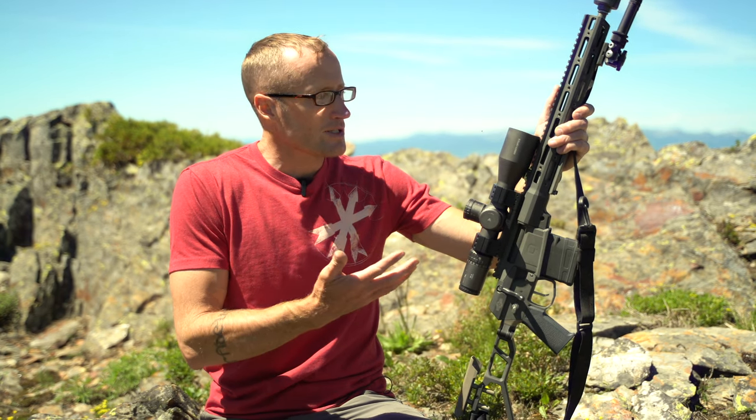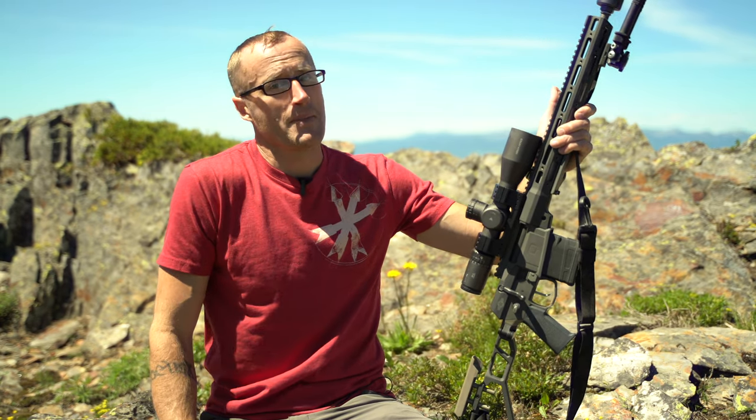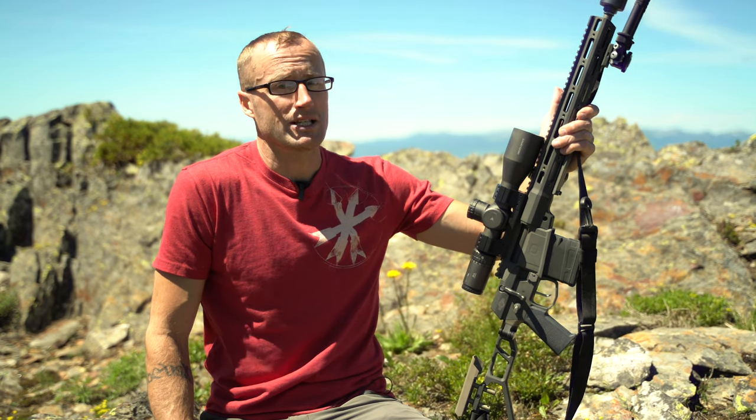Any downsides? It's kind of heavy — 32 ounces is pretty heavy. Depending on whether you're hiking it into the mountains or shooting off a bench, that may or may not matter to you. But overall I've been really pleased with this optic. If you appreciate the content, you can support it through Patreon for as little as a dollar a month — you get early access to videos and access to our active Discord where I'm happy to answer questions. Thanks for joining us at kitbadger.com, and I look forward to seeing you next time.